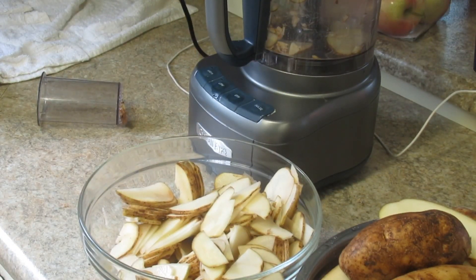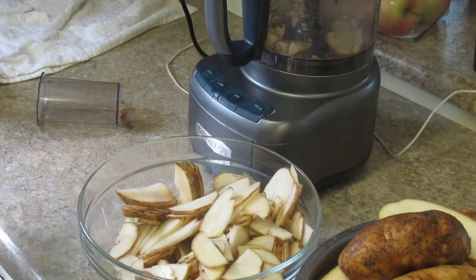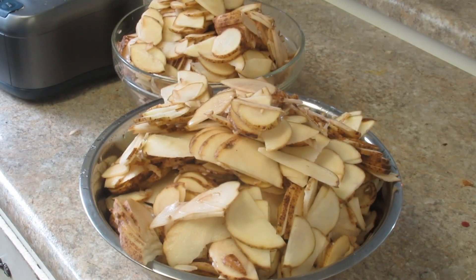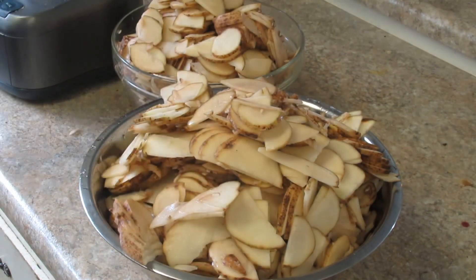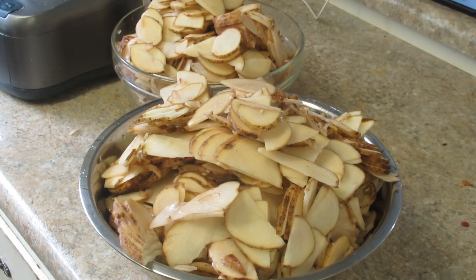I probably won't show you the blanching process. Blanching: bring water up to a boil, dump them in for three, four, or five minutes, then pull them out and immediately throw them in ice cold water to cool them off. It took me a total of two minutes and fifty-seven seconds to process the rest of the potatoes — less than four minutes to process 10 pounds with the food processor. I could have shredded those and made hash browns too.